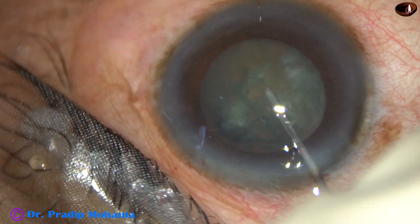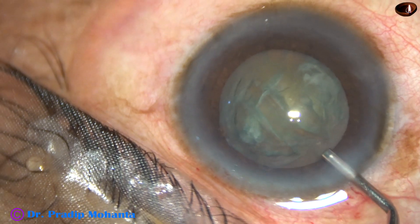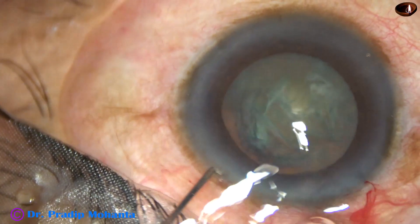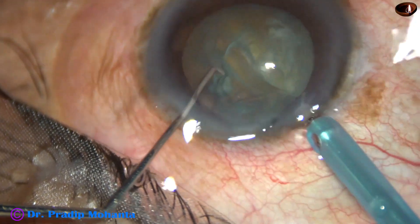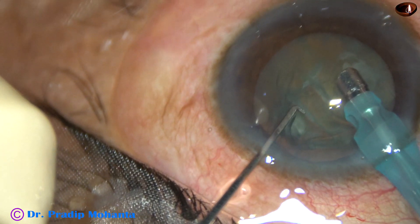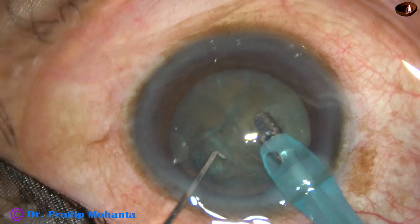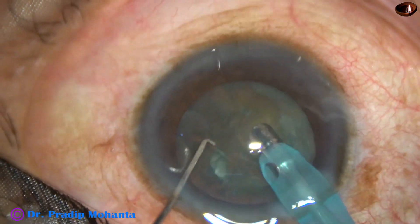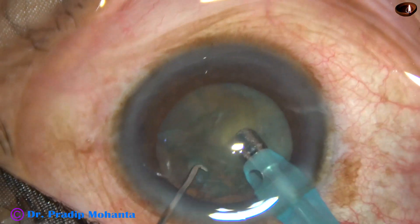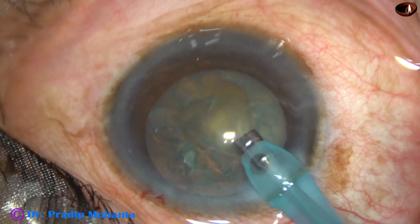In this case, the hydrodissection has been done and now some 2% HPMC is injected into the anterior chamber. Now we are going to see mechanical chop in slow motion — this is 50% speed. The tip of the phaco handpiece is introduced. Some superficial cortical lens matter is aspirated so that we can judge the depth of the pit that we are going to make very accurately, and the cortex doesn't obscure the visibility.